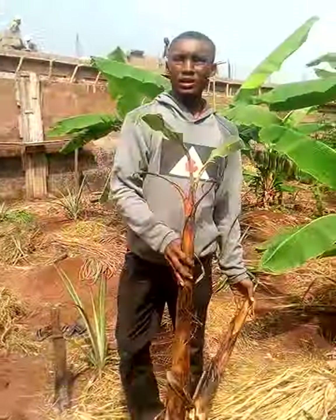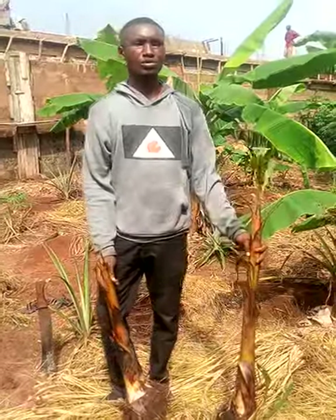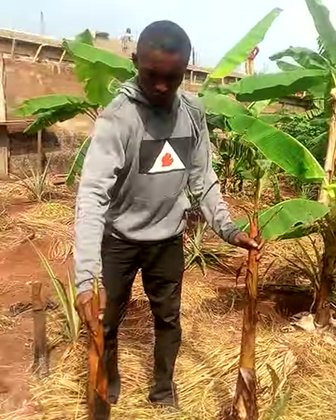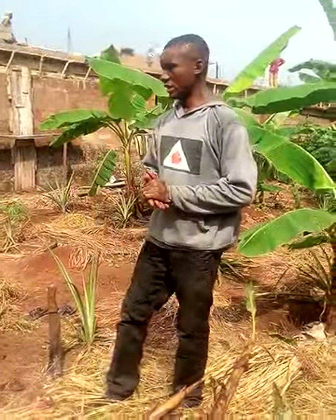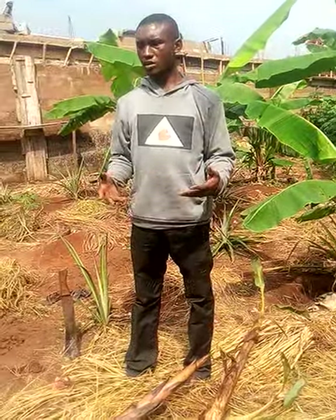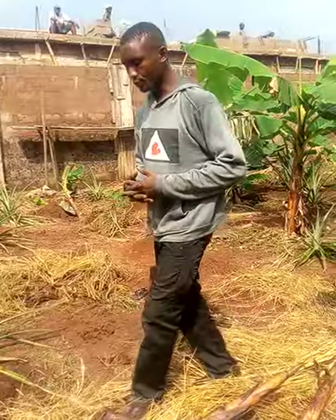Good morning, viewers and subscribers. This is Emily Dream Path, and I'm here to teach most of us how to plant plantain suckers. You can see the farmland — we've done our clearing. If you look around, you will see some of the weeds and grasses we brought out from the farmland. One of the reasons we left some of these things is for the sake of mulching, so we are using them to mulch our suckers after planting.